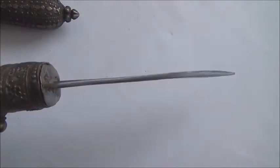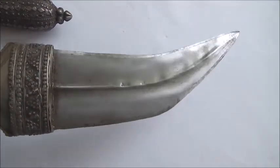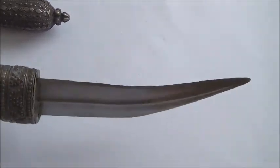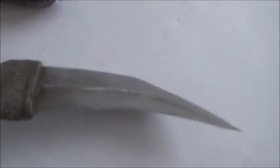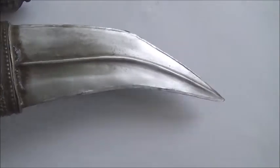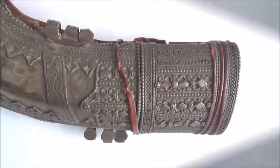Here again, take a look at the blade. The mid-rib is there to strengthen the blade. It is a very good dagger — really very good quality.